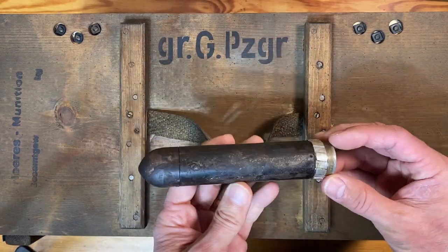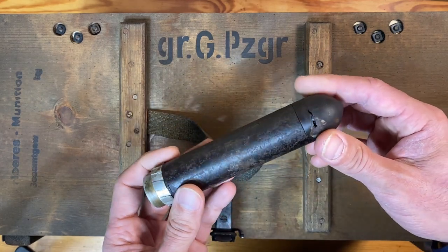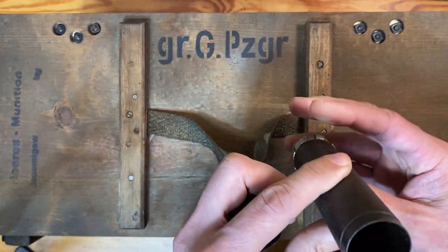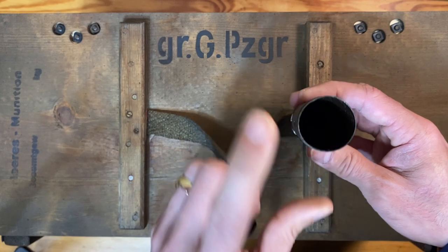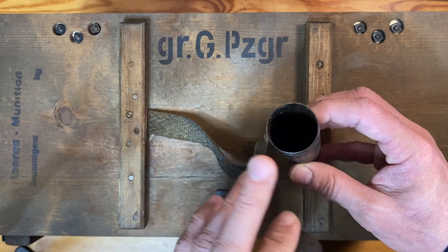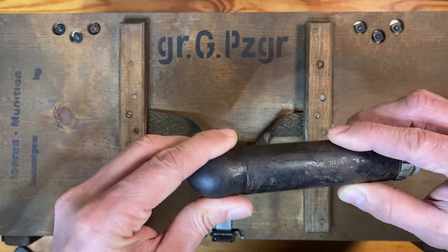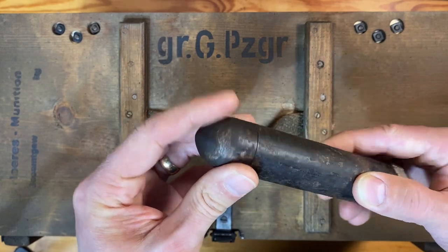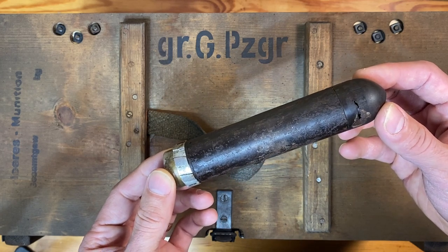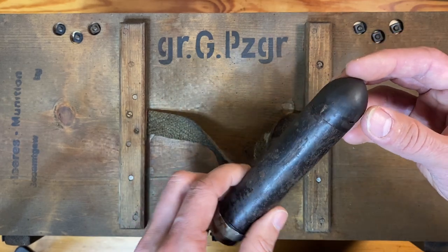This is actually an original rifle grenade that I have — the Gewehr Propagandagranate. It had a removable tube, and inside the rifle grenade they would roll up propaganda leaflets in the language of whoever they were fighting, whether the Russians, Americans, and so on. You'd load them up inside and put the cap back on. It had a small explosive charge; you would fire it where you wanted the leaflets to spread, and then a nine-second fuse would cause it to explode and distribute the leaflets.